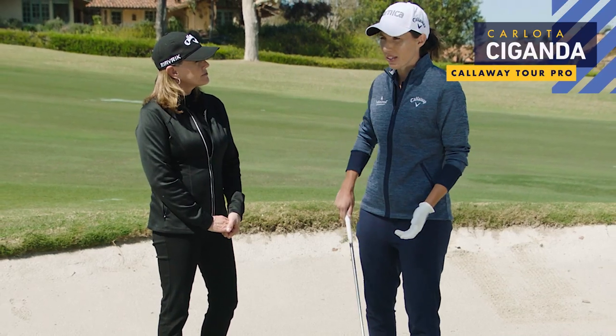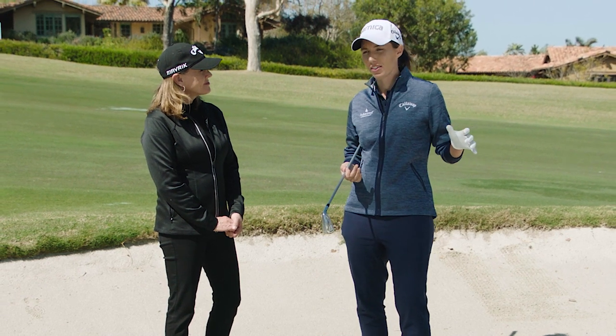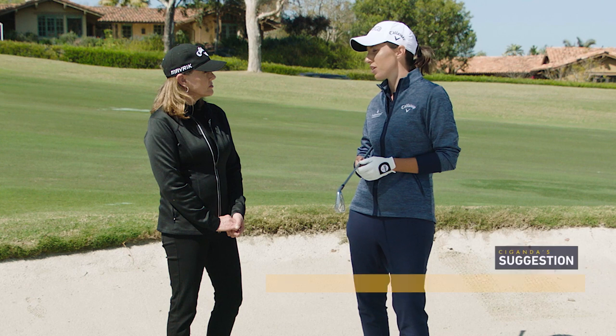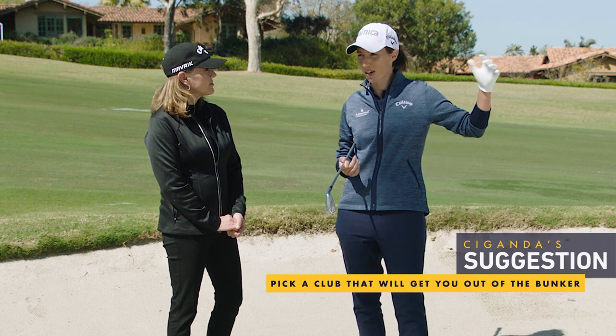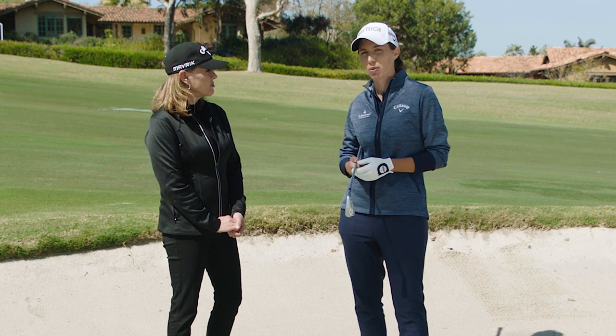When I am in a fairway bunker, the first thing I think about is getting the ball out of the bunker. It's really important to look at the lie and see which club you are comfortable using. Sometimes we want to hit it far or gain that distance, but picking the right club is very important.